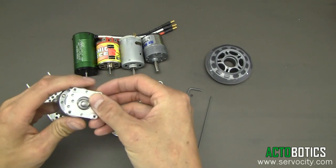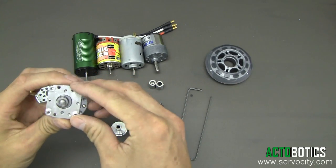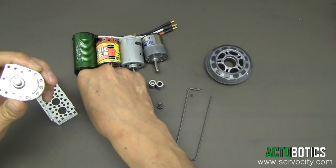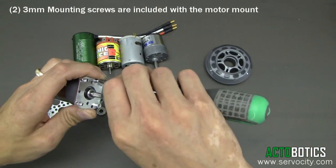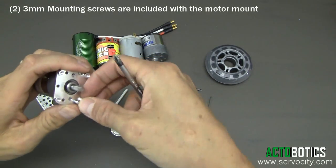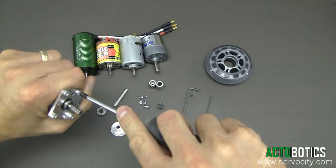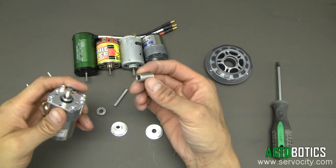I'm going to go ahead and attach the 555-128. You might have to spin it around to find the correct two holes to line it up. Next, grab the three millimeter Phillips head pan screws, put them in, and tighten these down. Next we're going to go ahead and add our shaft coupler.